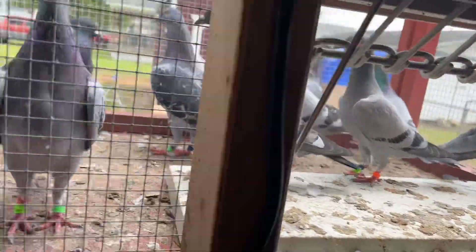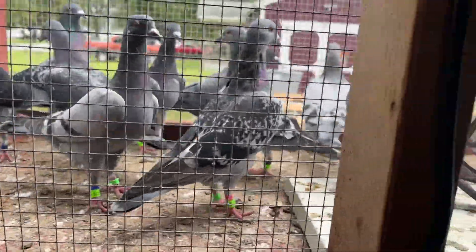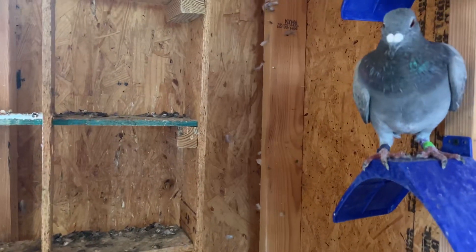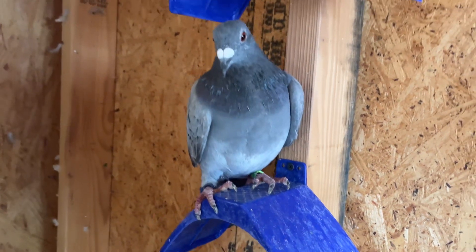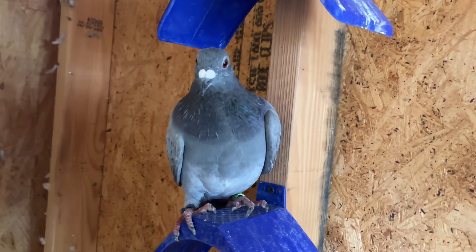I figured I'd just show you some of my pigeons before I basket them. Of course they all ran out onto the porch here, but I do have this guy here — this is a Tom Barnhart bird, he's going to go in the basket.